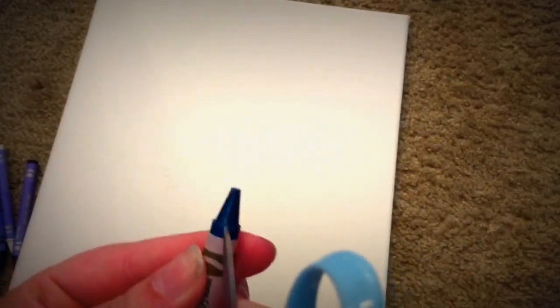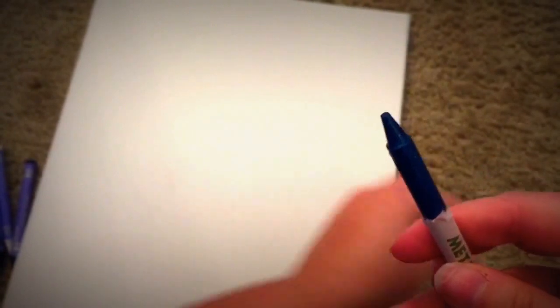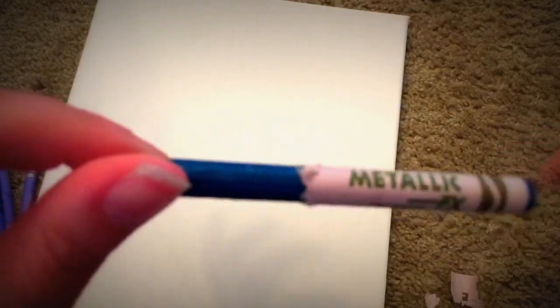Now the next step is to get rid of all the wrappers. I've noticed it's kind of hard to get rid of these. Children, you will need adults for this — the best way I've learned is to get a sharp edge and just attack it. We're gonna rip them all off. Yes, this is a pretty lengthy process. Don't worry, I'm not going to film it all — give me like 10 minutes and I'll come back with them all ripped off.